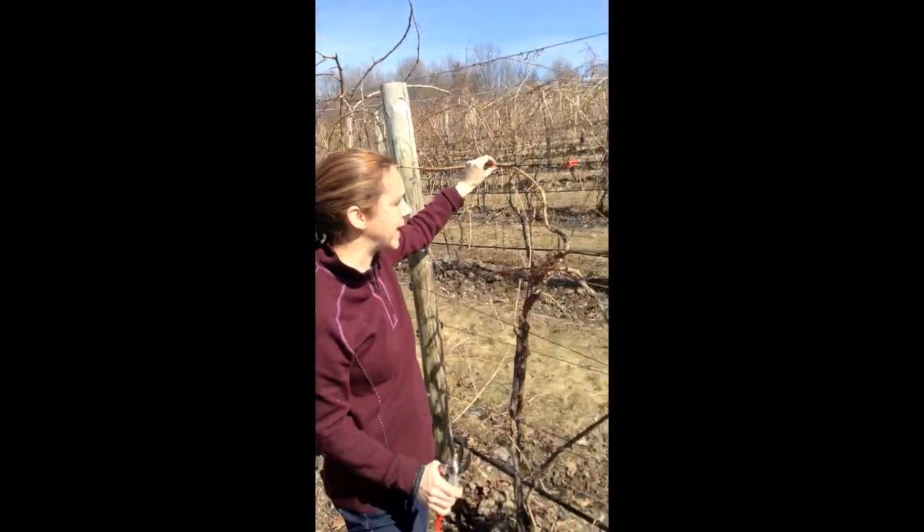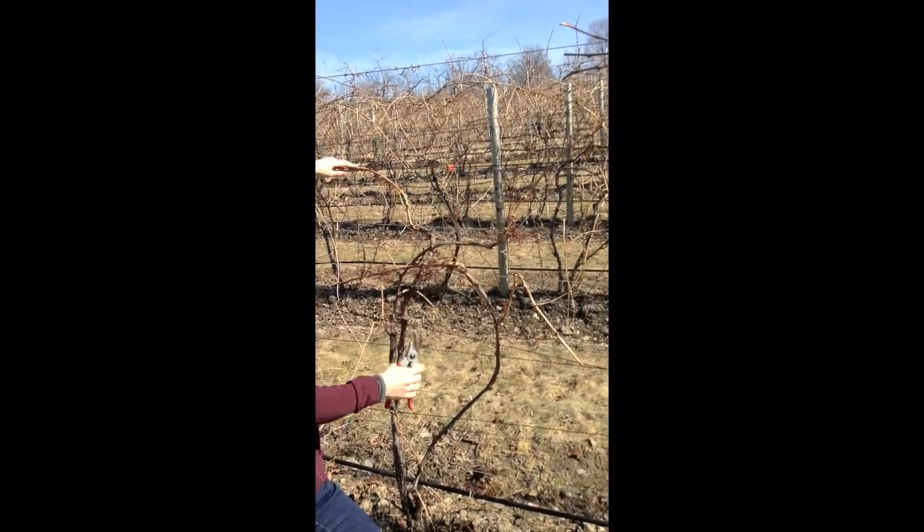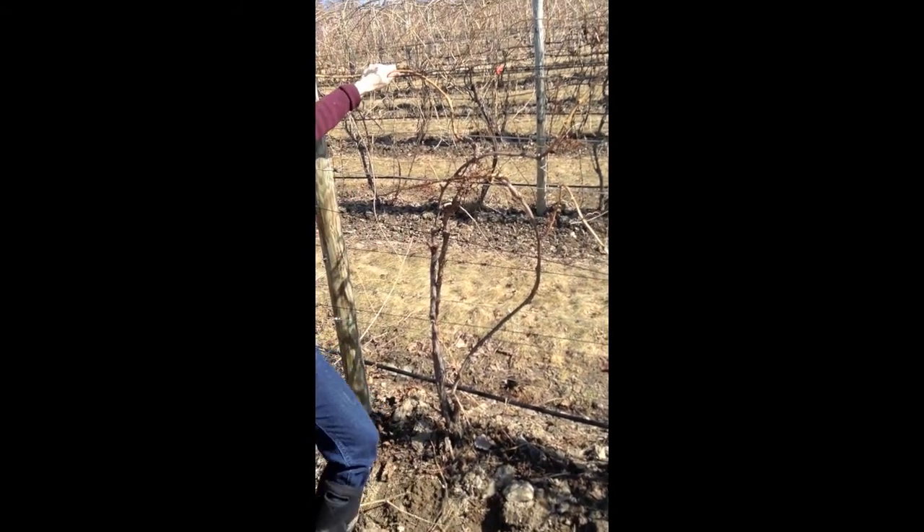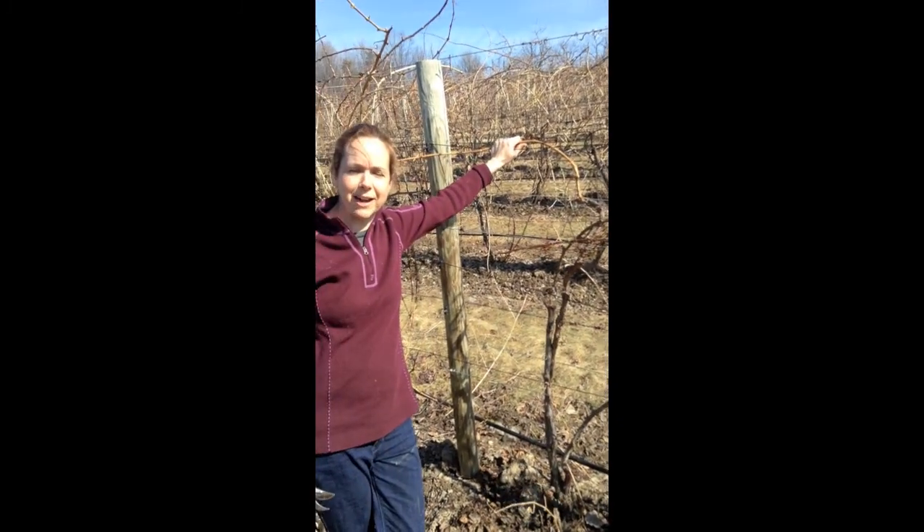So we'll come back with some cane ties and tie those down. I've got my four canes. I'll leave that as a renewal spur, and the vine's done — ready to go once we tie it down for the season. This has been a production of Cornell University, on the web at cornell.edu.